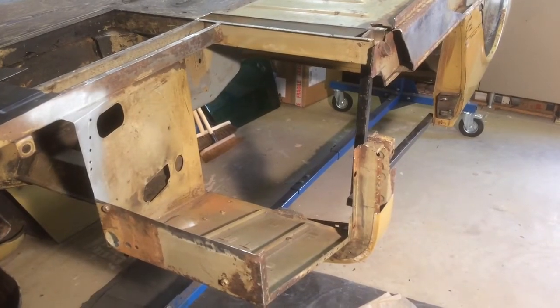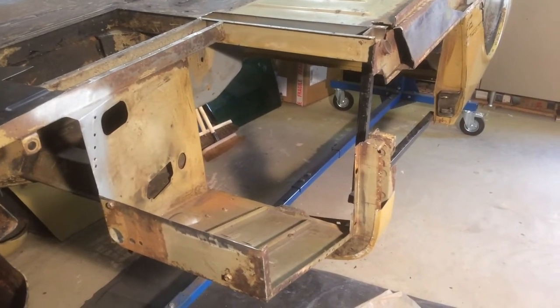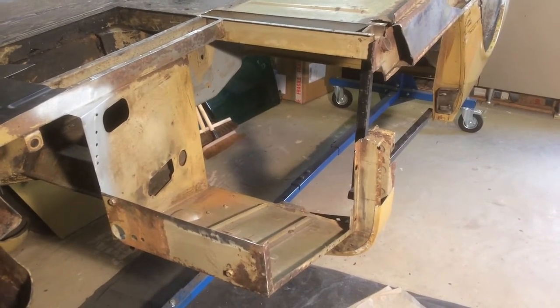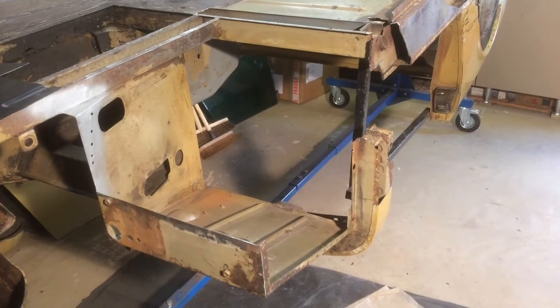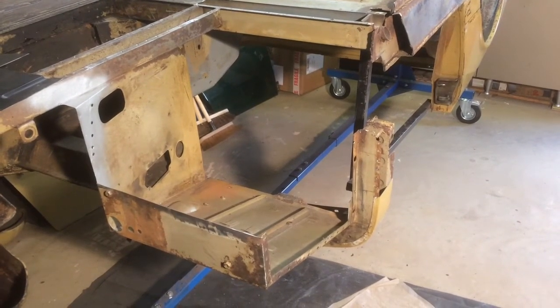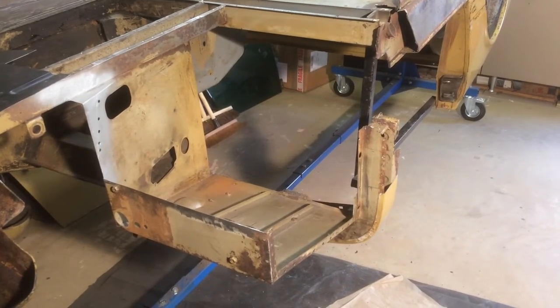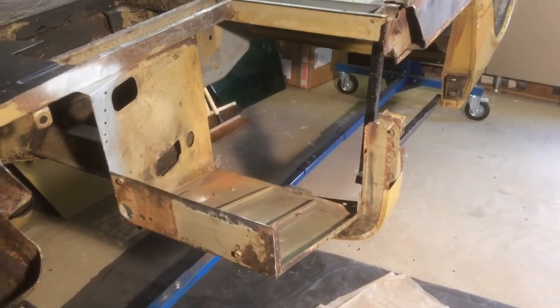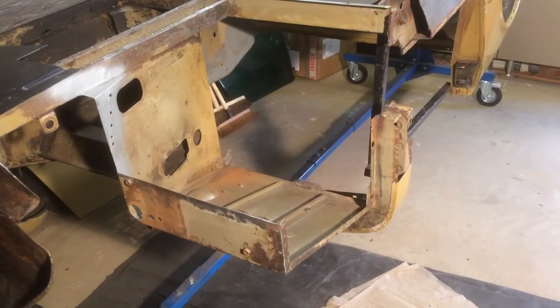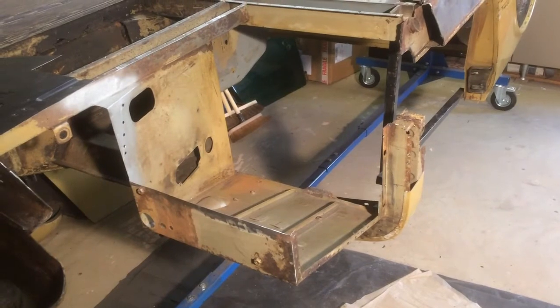There's been a lot of work done since the last video. You can see now that I've cut away all the panels that had rust in them, so now the driver's side footwell has just got the inner side panel, the top of it, and a little bit of the front panel. I'm now ready to start putting it all back together.